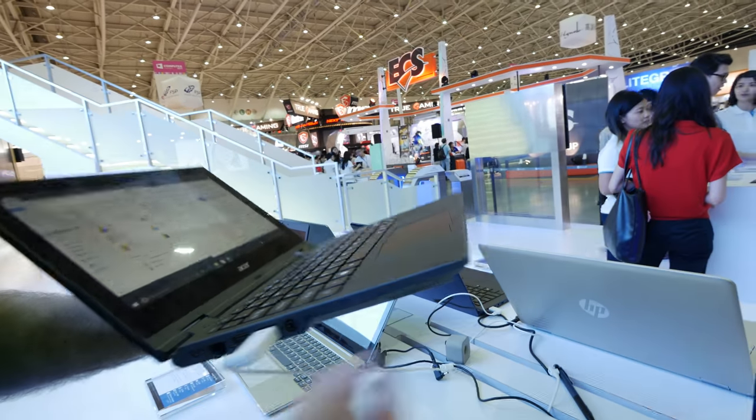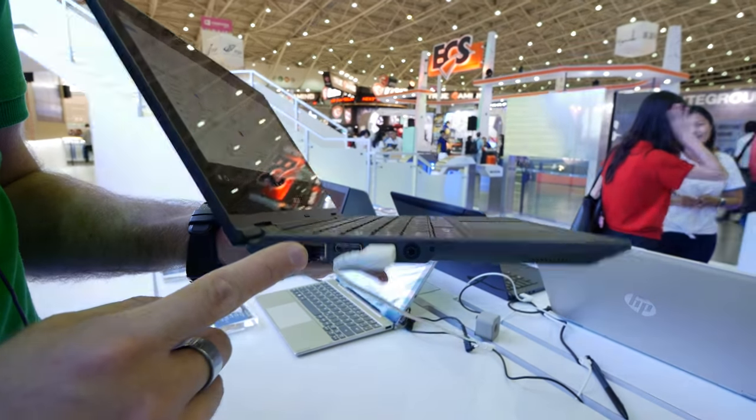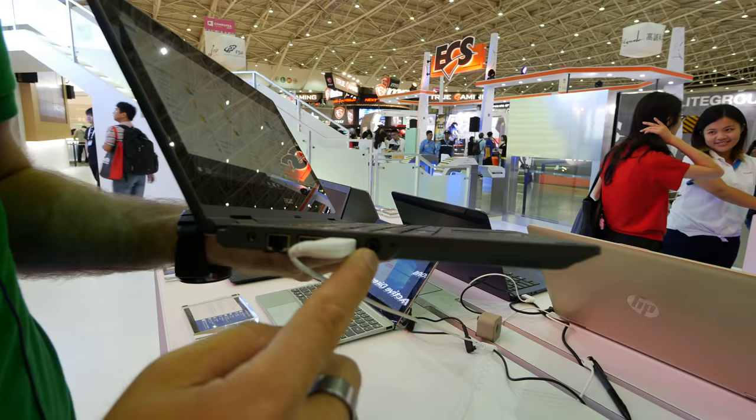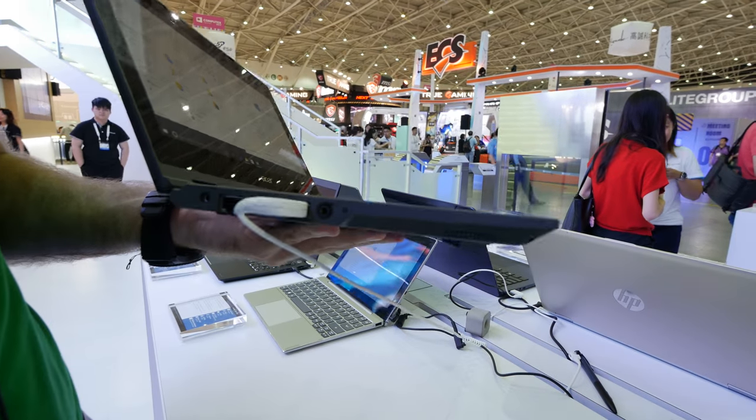On the front there is nothing, but on the next side you will find another full USB port, power, network, HDMI, and a headset jack, and a tiny little LED so you know that the device is charging.